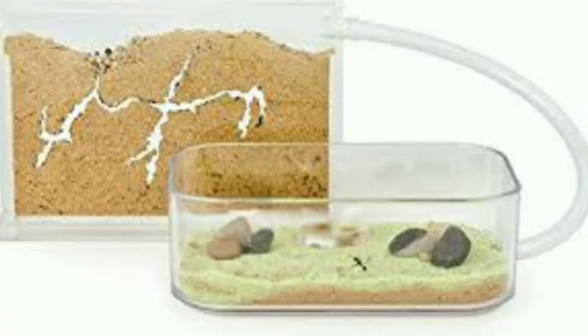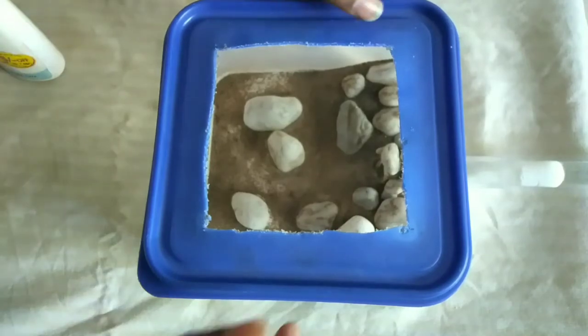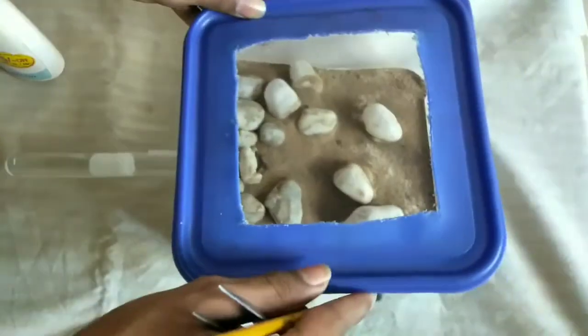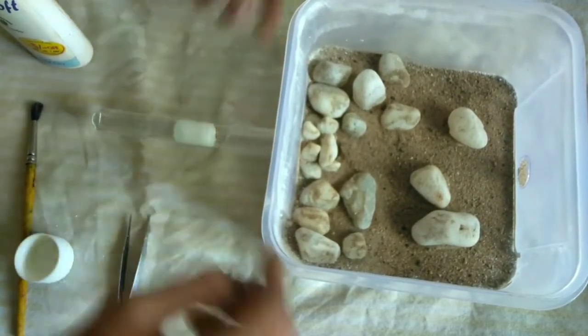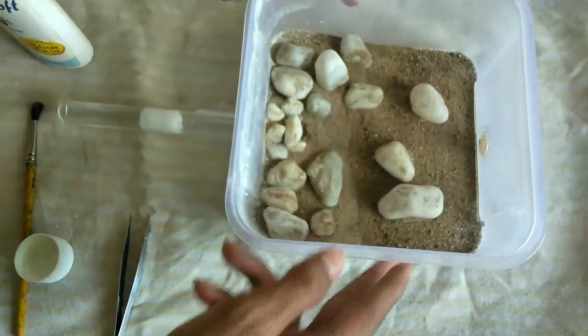Then you will move them into the first formicarium. In this video, I am going to move my ants into the new formicarium. Watch the video till the end to see an update on a new colony that I showed you in the previous video. I am going to move my ants into our new product, an alkaline. I just attached the test tube to the outworld with a small segment of vinyl tubing, which will come with the outworld. Now I am going to move my ants into it.